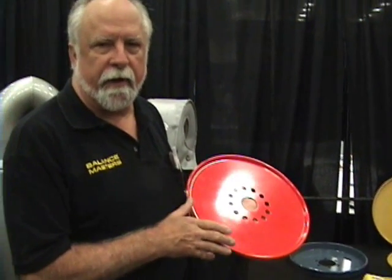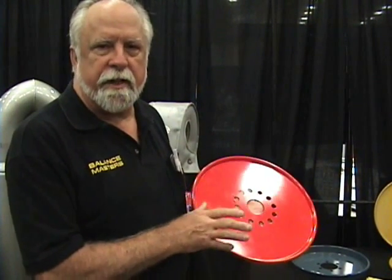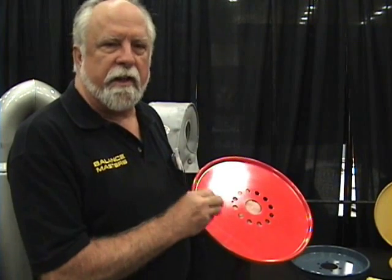Balance Masters is an active balancing device. It's intended to actually balance the engine while it's running. Unlike the standard dampener found on the front of most engines, those are basically there as a torsional damper. Balance Masters are intended to balance the engine, take the ultrasonic range of vibration off the engine assembly, and keep it in balance while it's actually running.